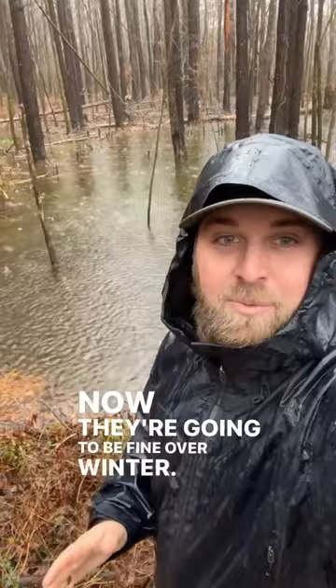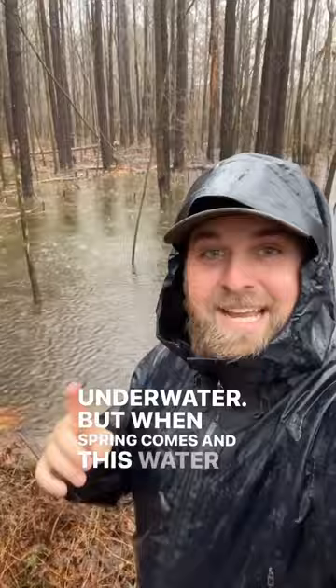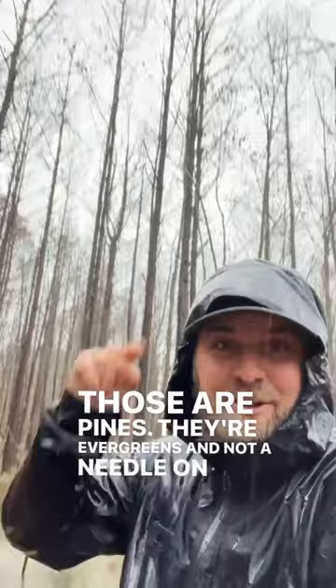Now they're going to be fine over winter — that's not going to kill them. They can withstand a few months underwater. But when spring comes and this water is still standing here, that is going to kill these trees. And that is exactly what happened. These trees are standing dead. Those are pines — they're evergreens — and not a needle on them. They're all dead.